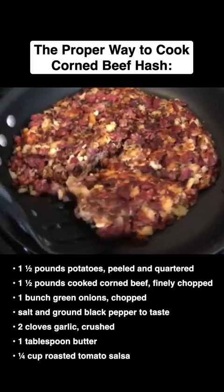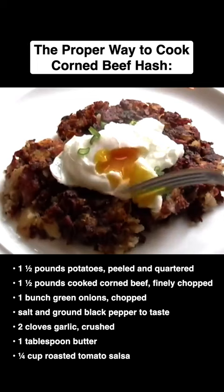Break it open and that warm, thick yolk drips into that crusty hash. It's really too good to describe. It's surreal.